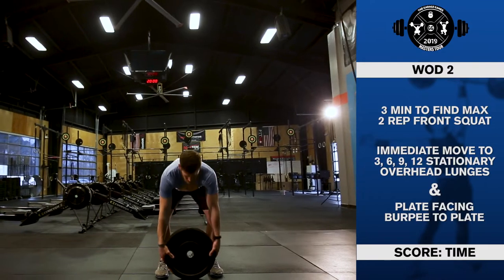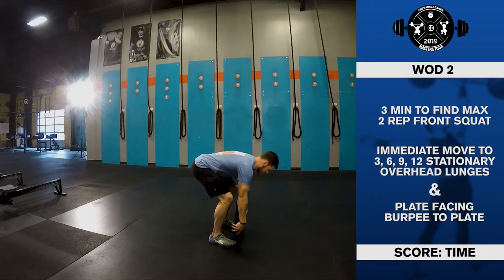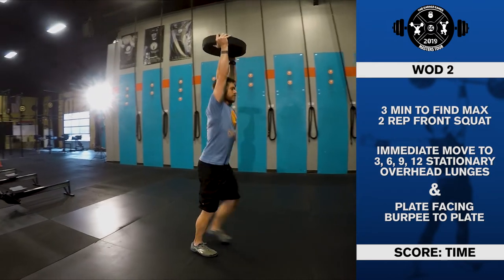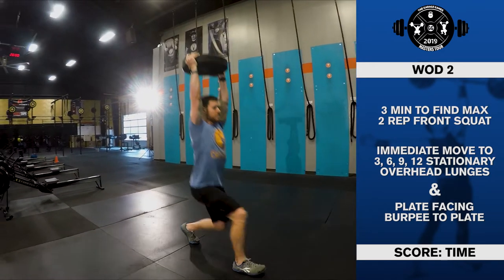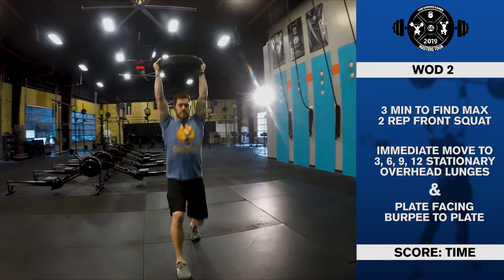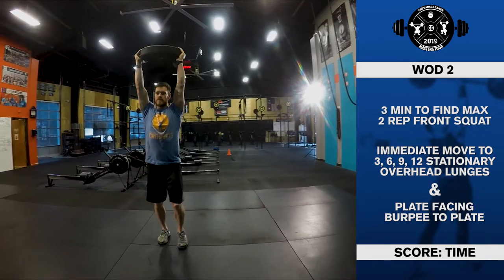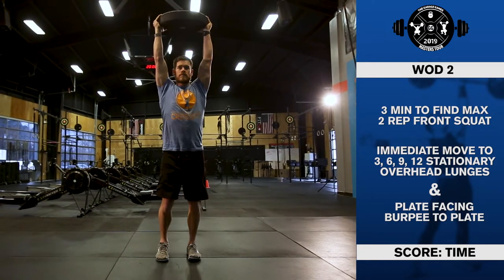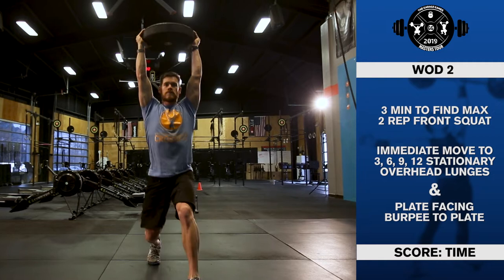Standards for overhead lunge: start with the plate overhead, arms fully extended, feet together, athlete standing tall. The trailing knee must make contact with the ground at the bottom of each lunge. The weight must remain overhead for the duration of the repetition. The rep ends with the weight still overhead and the athlete standing tall with hips and knees fully extended.